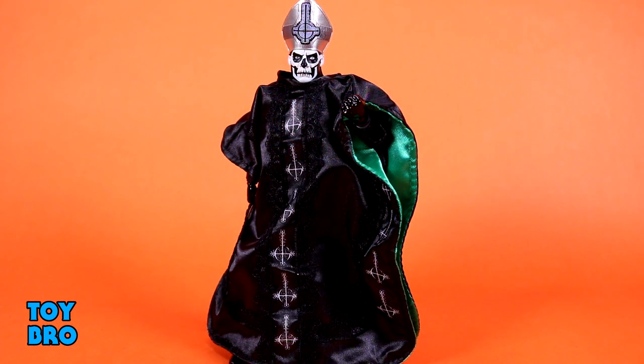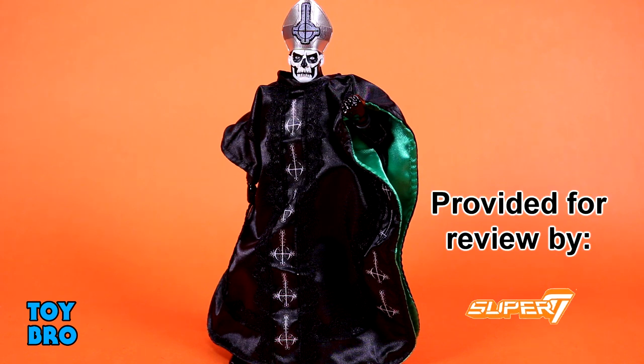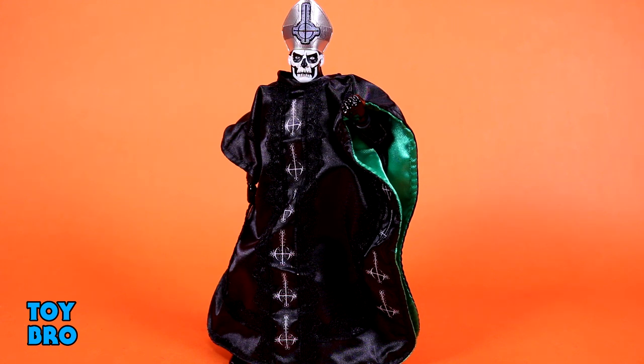Let's pull him out and take a look. Out of the package, our Ultimate's Papa Emeritus 2, back again for another ritual. I'm super excited about this guy. I really like the first figure, enough so that I got a second one to be able to display both versions of his evil garments. This is my favorite Papa when it comes to the evil family that they're portraying.